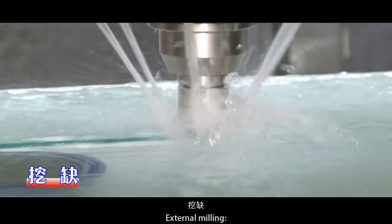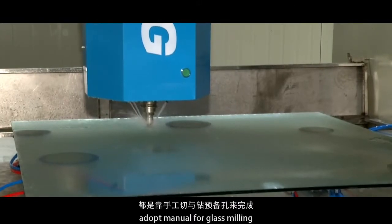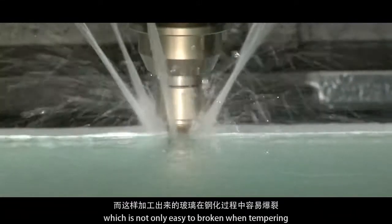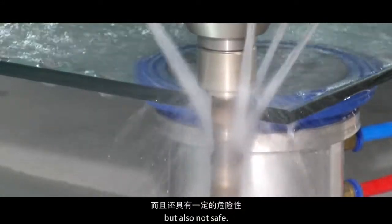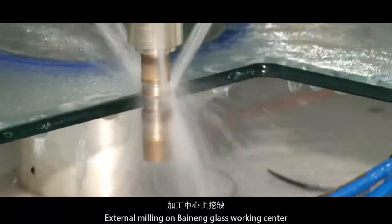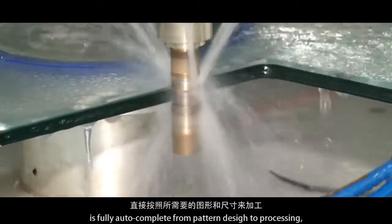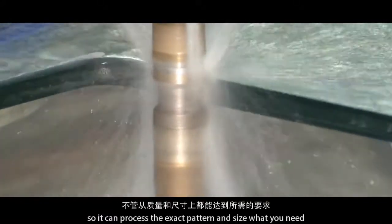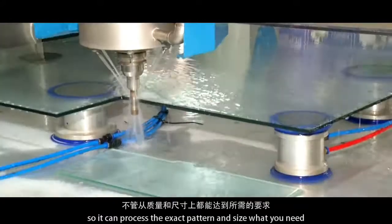External milling. Currently, most glass factories use manual methods for glass milling, which is not only easy to break when tempering, but also not safe. External milling on the Binang glass working center is fully automatic from pattern design to processing, so it can process the exact pattern and size you need.